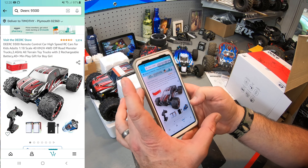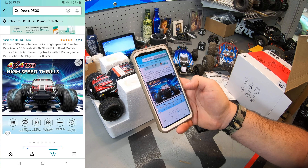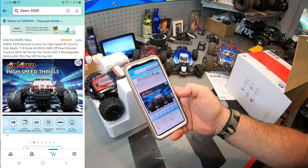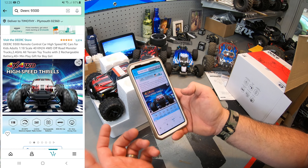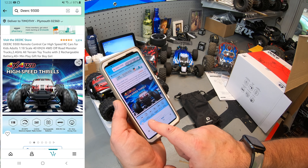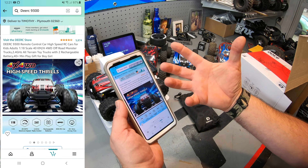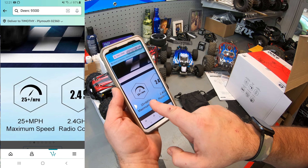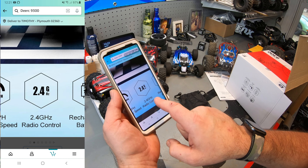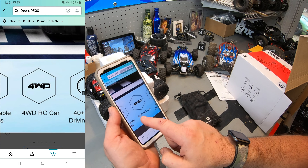It's a 1/18 scale, not 1/16 scale. High speed thrills, 4x4, 18th scale — that's what's missing on the box. 25 miles per hour maximum speed — 40 kilometers per hour. 2.4 GHz, rechargeable. It's showing two batteries. I already know it comes with two batteries. 40 minutes driving time total, so 20 minutes per battery. On each of these little towers it comes in its own little bag.